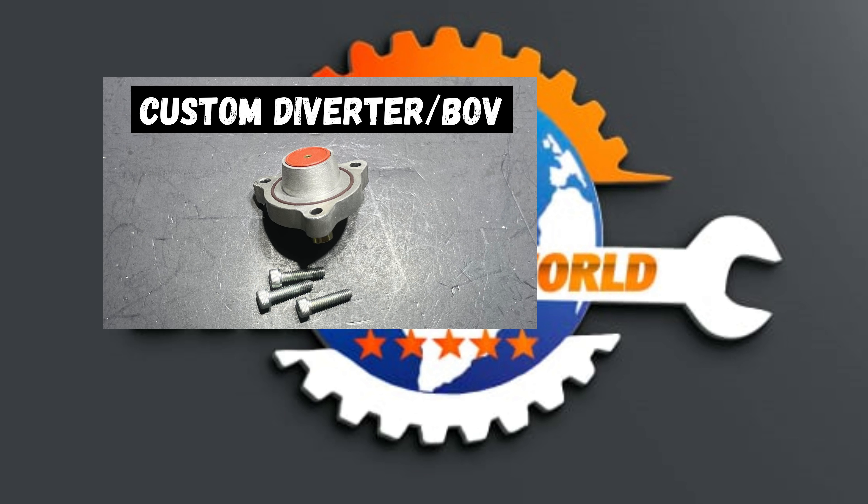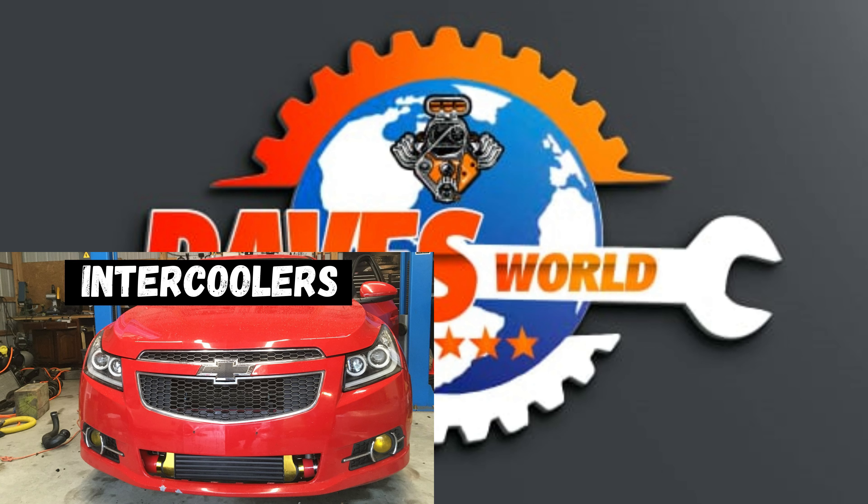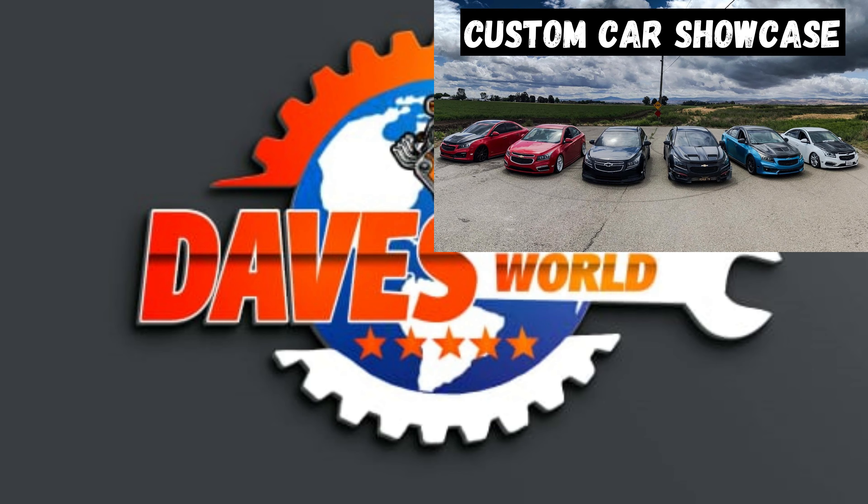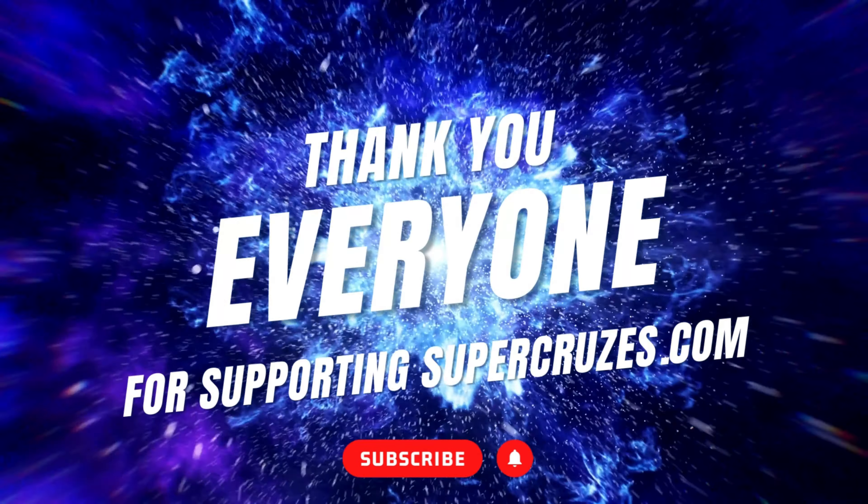Hi everyone, welcome to the Dave's World YouTube channel. I had a lot of people contact me because they wanted the parts that I was making for Gen 1 and Gen 2 Cruzes, so I decided to start a website called supercruises.com.